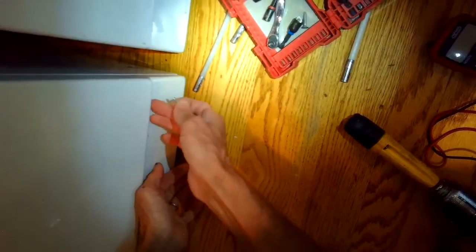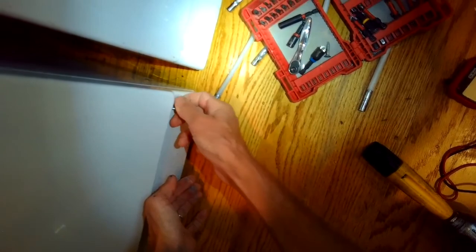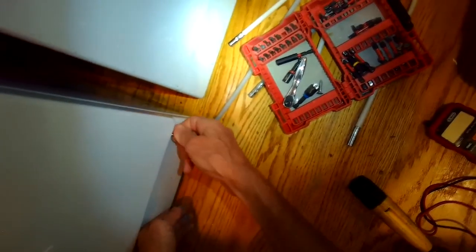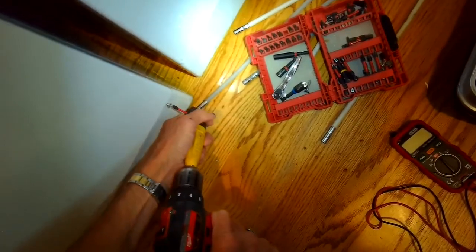Now it's good to put the front panel back on. Put it in at 45 degrees and let the top parts catch. Give it a few tries, and once it catches you can let the bottom go down and put in the two screws that hold it in — they go in at an angle, about 45 degrees.